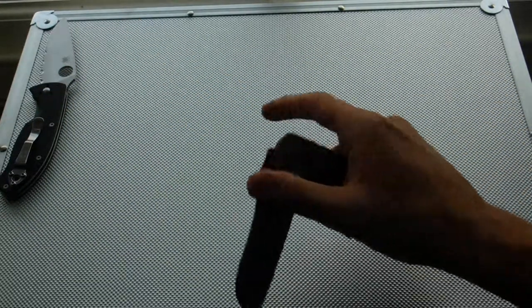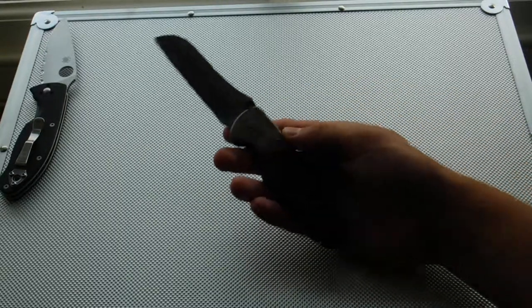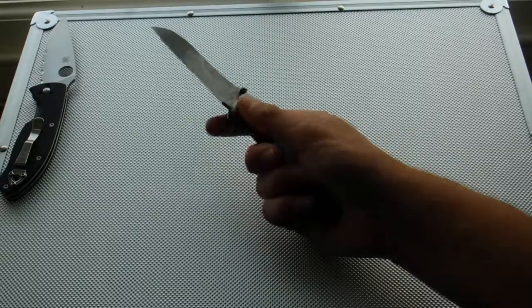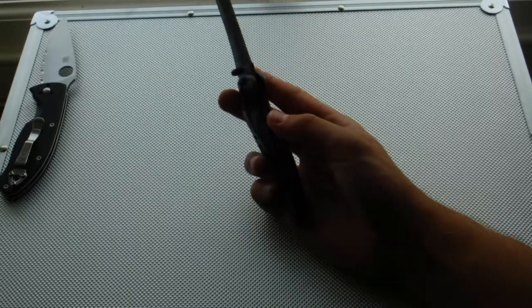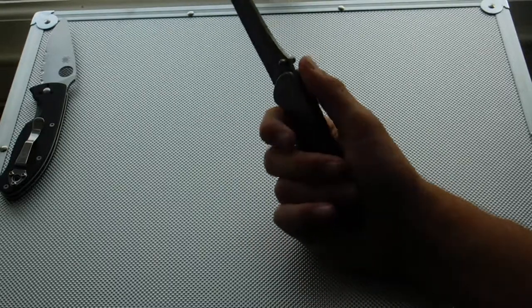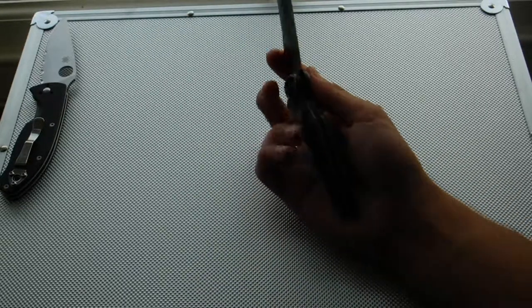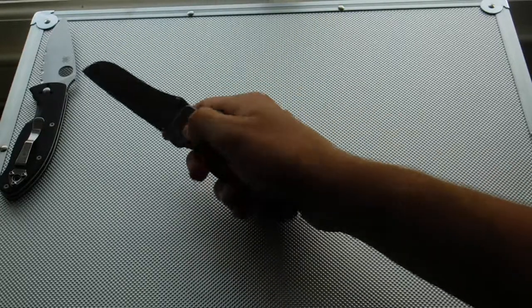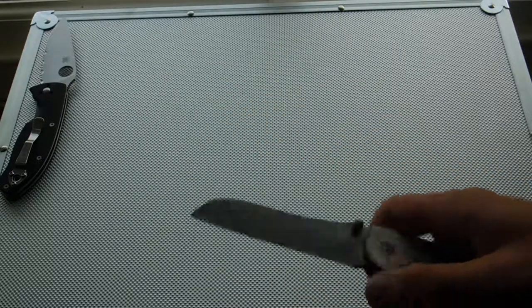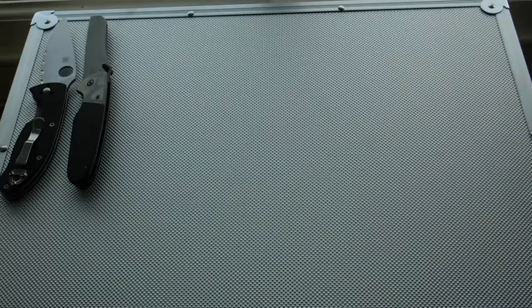Next, here we have the K-Bar Komodo. From K-Bar, we have a lambsfoot blade, black G10 with a cross, stainless steel top bit finish, liner lock, and this is only a one-way pocket clip carry. You have two thumb studs — it's a very thick, heavy-duty knife, which for the price of around £20 to £25 is a very good buy. The blade has a black coat on it. If you're wanting a knife just to beat around the bush, a worker's knife, I recommend that.